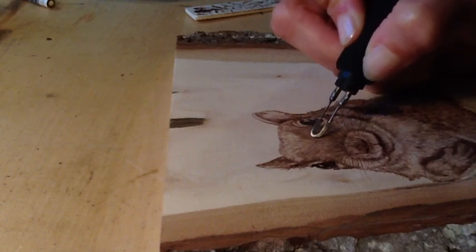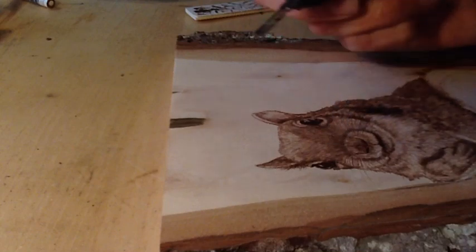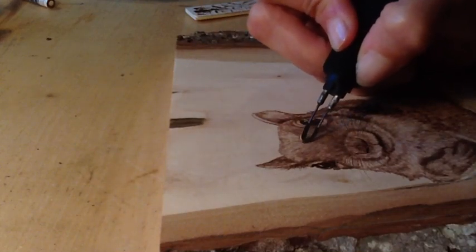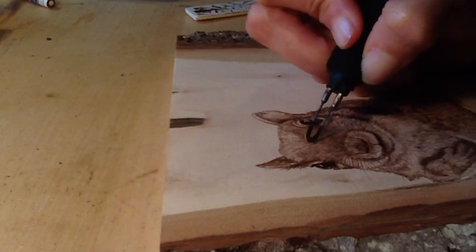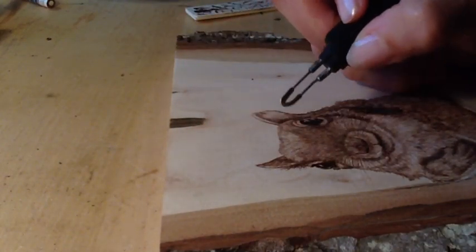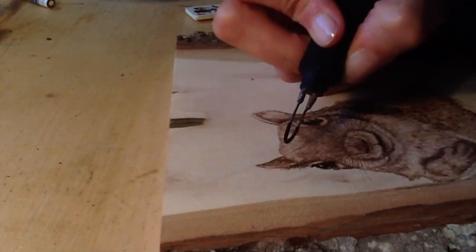I'm really paying attention to the direction that the fur grows. Since I've already put in the initial layer, it's really not difficult to know which direction they're growing. You always want to watch the grain, because when your skew hits the grain it's going to sink in a lot deeper than if you are going across the grain.